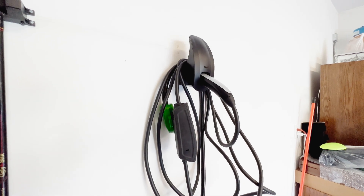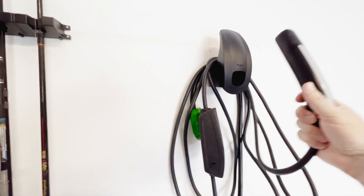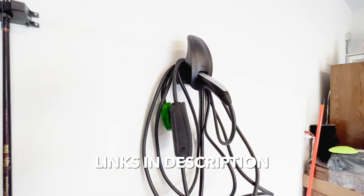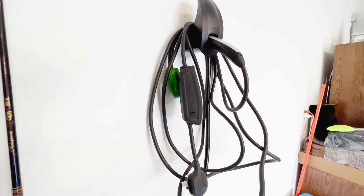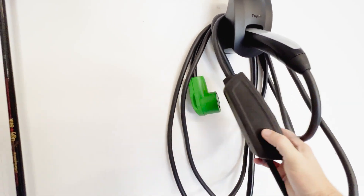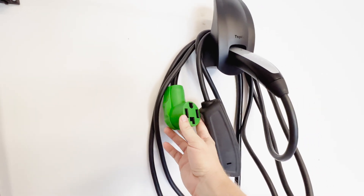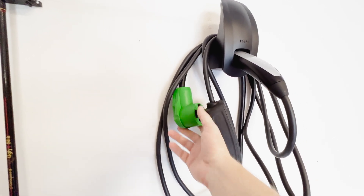All right, we're out here in the garage now. As you can see, I have a little holder here for the Tesla mobile charger and this has been working great — I just got this on Amazon, I'll link to that below. You have the Tesla mobile charger here and then I have an extension cord specifically made for dryer plugs that works great with EVs.